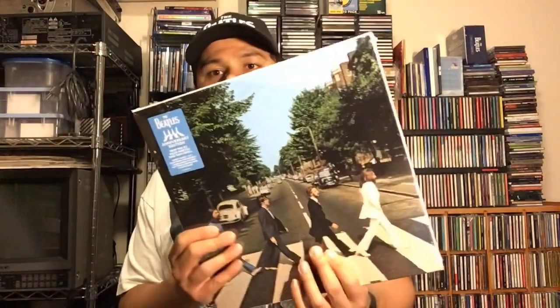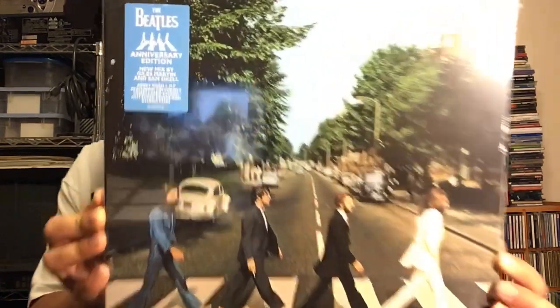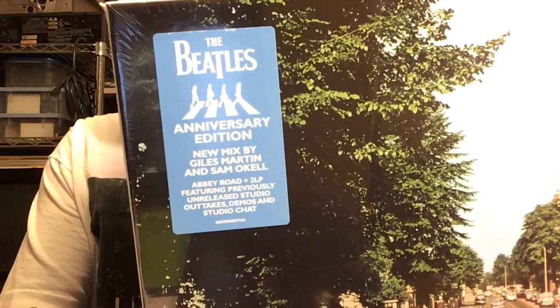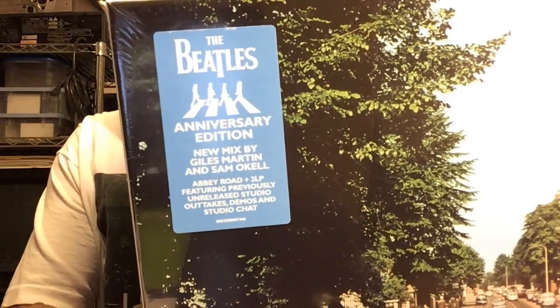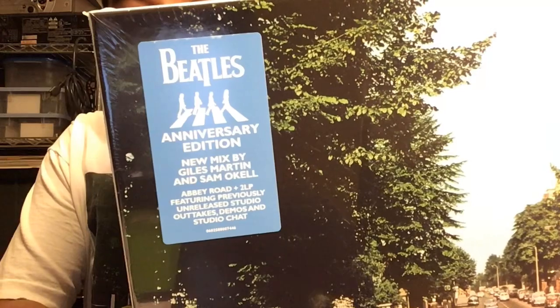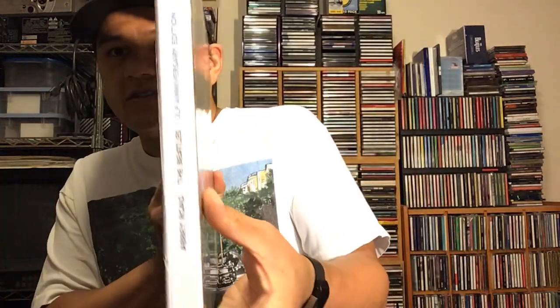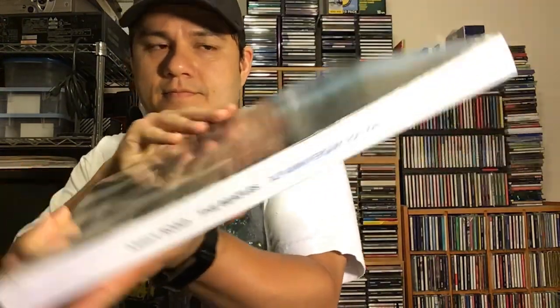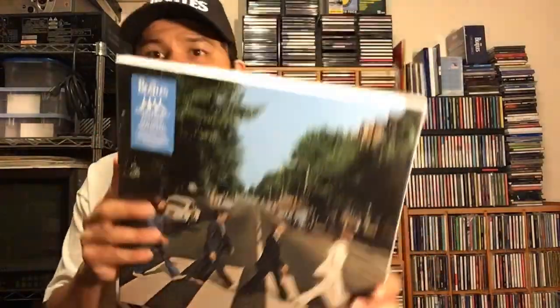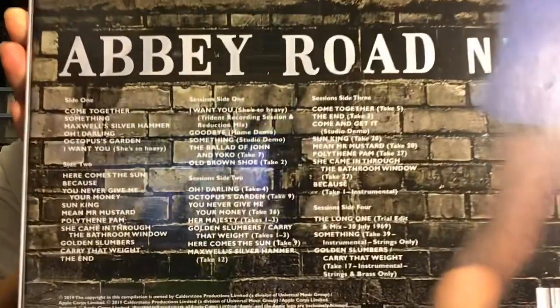I'm going to start off with the Abbey Road 3LP box set. Here's the hype sticker: Abbey Road Anniversary Edition, new mix by Giles Martin and Sam Ocow. This set includes the remixed Abbey Road album, plus two LPs of unreleased studio outtakes, demos, and studio chat. Here's the side and here's the back, showing all the songs on all three LPs.